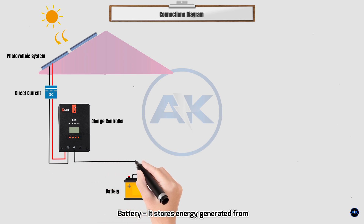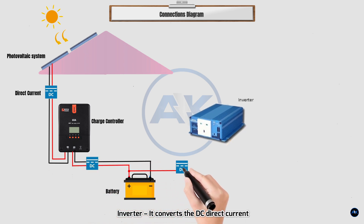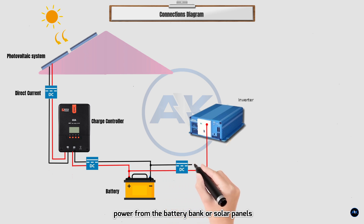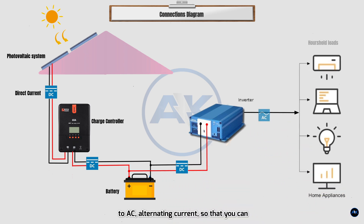The battery stores energy generated from the solar panel during the day. The inverter converts the DC (direct current) power from the battery bank or solar panels to AC (alternating current), so that you can run your AC appliances such as TV, fan, fridge, water pump, etc.